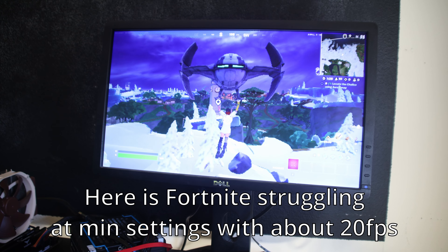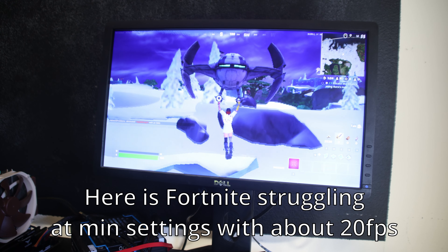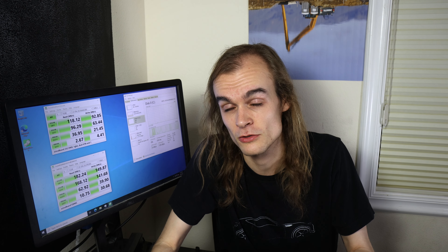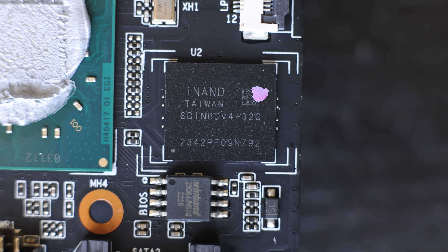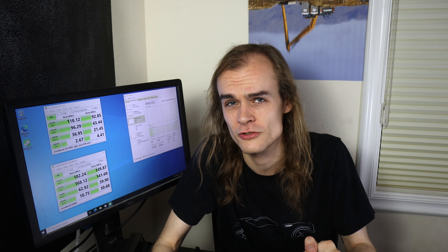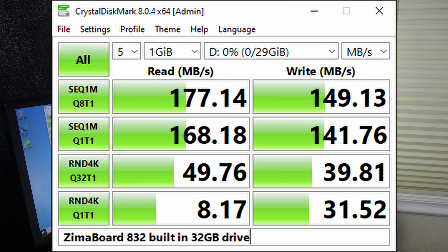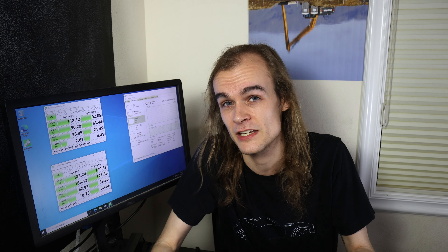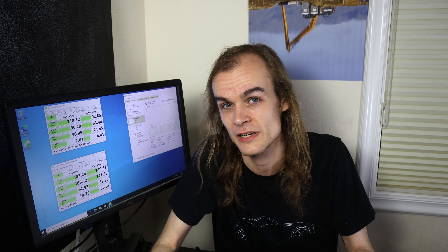I didn't do much performance testing with the onboard graphics beyond video encoding since I don't find it super useful for most home server applications, though it can run a desktop just fine and do 4K 60 output. This system has 32GB of eMMC storage, which is essentially a soldered-on SD card — performance is kind of between a mechanical hard drive and an SSD, but thanks to decent random I/O it installs OSes and feels relatively snappy. I didn't have any issues using it as onboard storage for installing your operating system, which is probably its intended purpose.